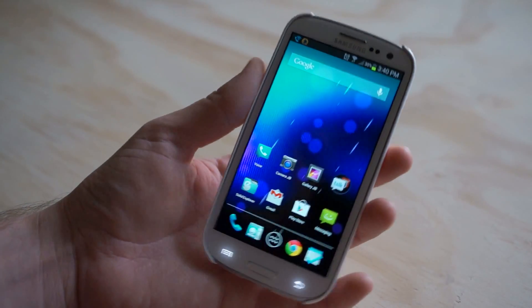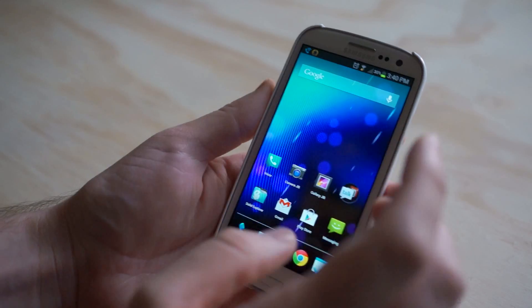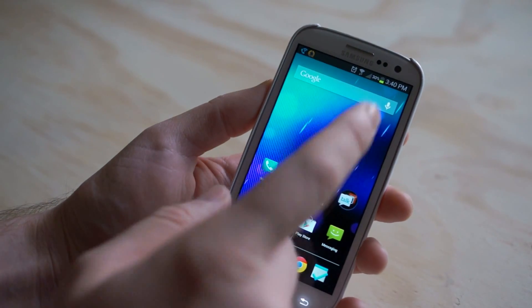You know, if you get bored of this whole Holo look, that's Nova Launcher.